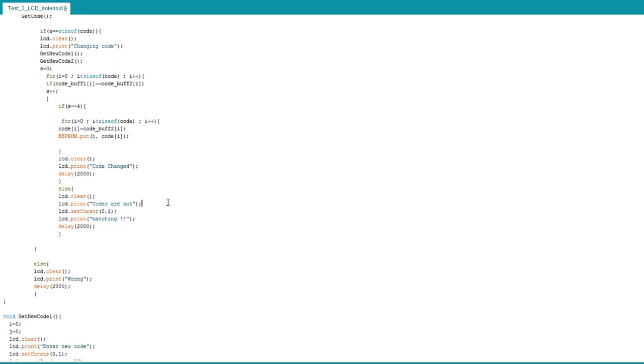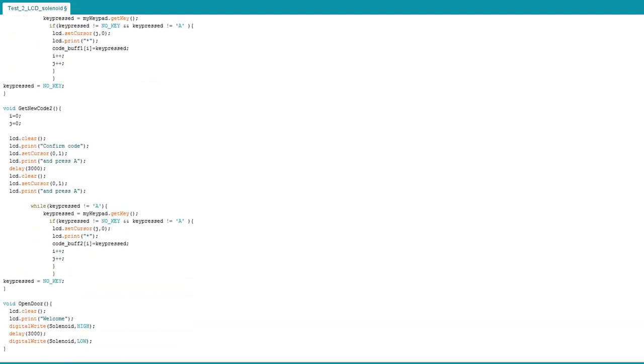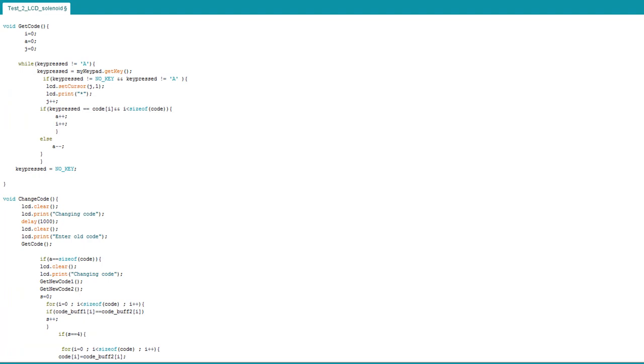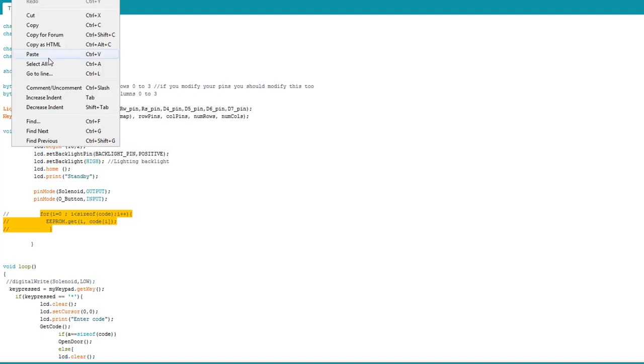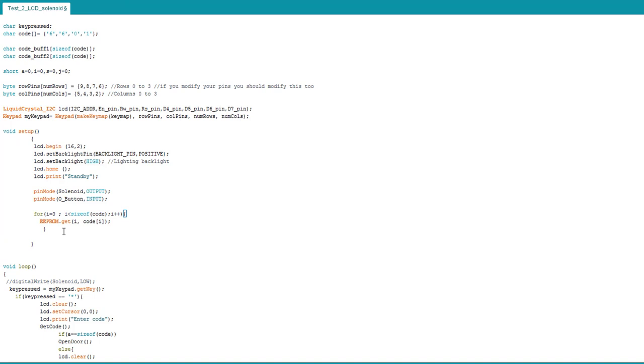The other cases handle mismatches: if code_buff_1 and code_buff_2 don't match, it prints 'codes are not matching.' If the old code isn't correct, it doesn't permit you to change the code. Those are the functions used for this project. Below you'll find links for the wiring and the code. When using it a second time, uncomment the EEPROM read lines so the Arduino reads the stored code every time it resets or powers on.